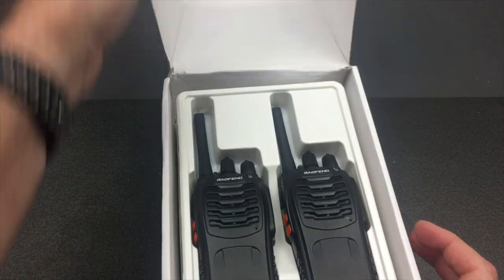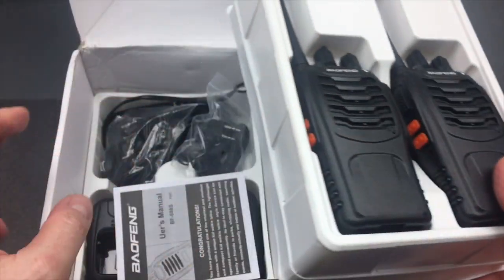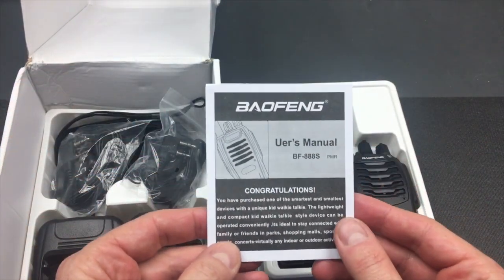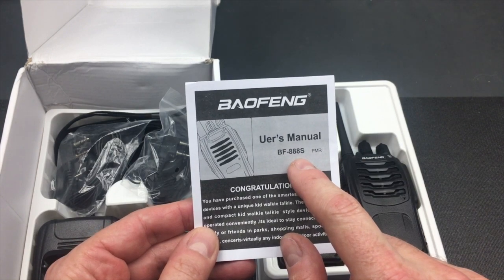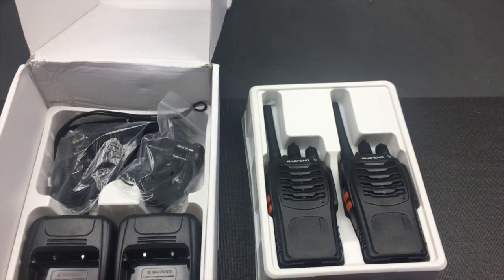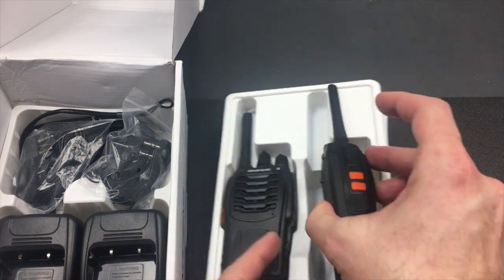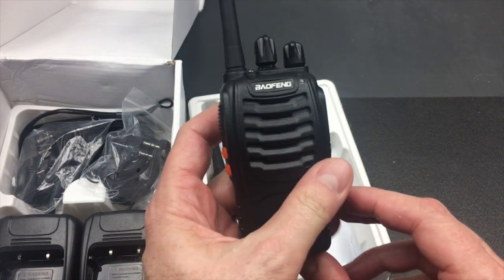I'm not really big on unboxing videos, but I'll quickly run through this so you can see what you get in the box. Notice the radios come with the antennas already on. You get a paper manual and I notice that this just immediately points to BF888S even though it does say PMR beside, so you can tell there's a very close relation between these and the normal Baofeng 888. The base unit looks very familiar — this is very similar to the normal Baofeng 888.